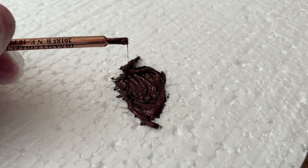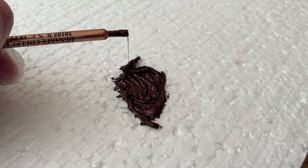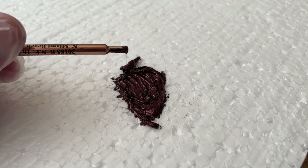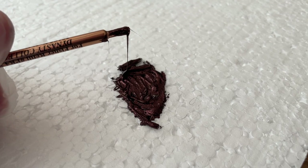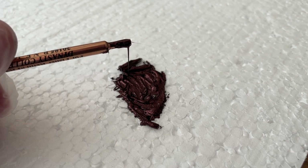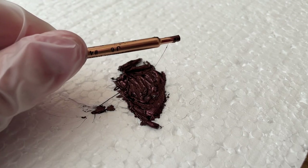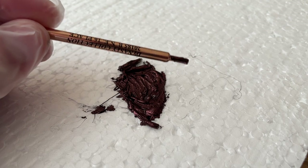That explains why when you use a Fisher space pen ink, or any sort of pressurized refill like a Power Tank from Uniball, when you don't use them for a while you'll see some crust on the end of the ballpoint. That's because a little bit of this ink is sort of forcing itself out from the seams of the ball. You just wipe that off and you can start writing — it's no big deal. But I know some people find it a little bit odd since it doesn't happen with their other pens. It's just an after-effect of the pressurized refill.